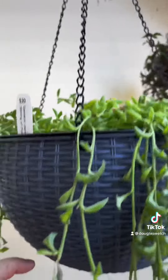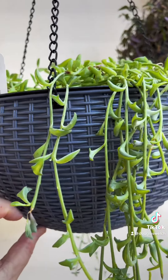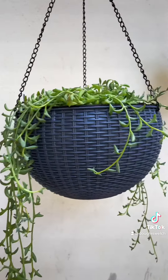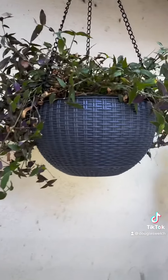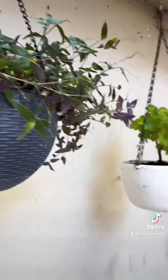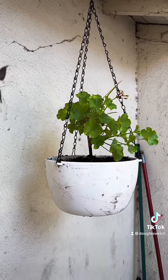They're somewhat self-irrigating — they actually have a reservoir inside the decorative pot with little legs going down into the water supply, so hopefully that'll keep them hydrated. Although our summer is finally ending, we have a week of about 100 degree temperatures.